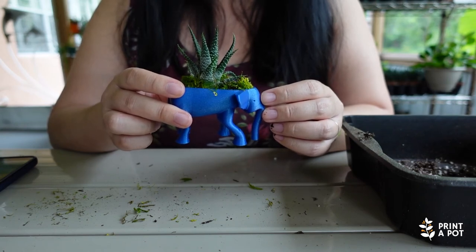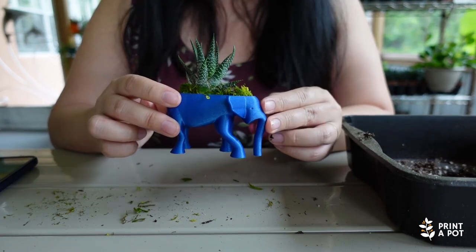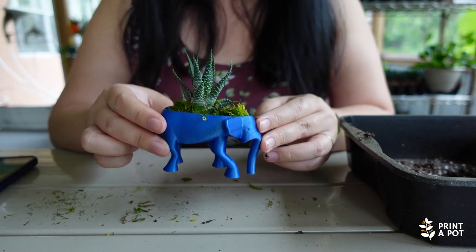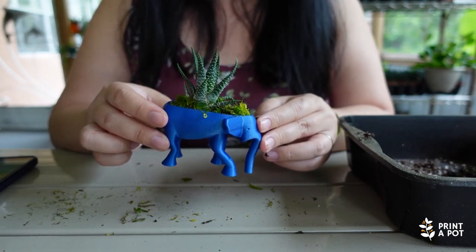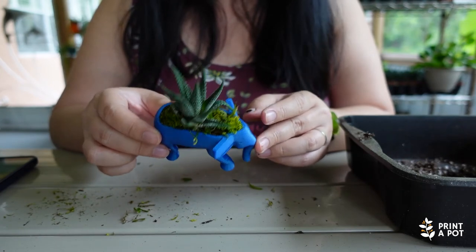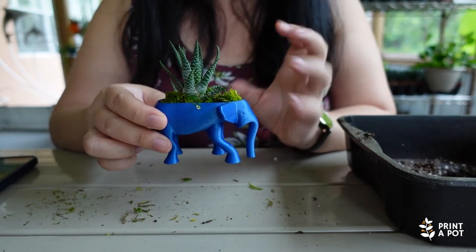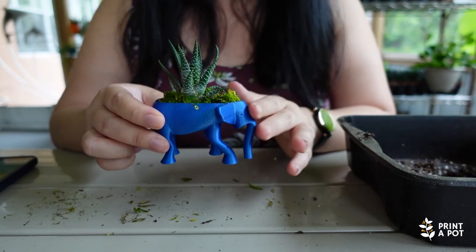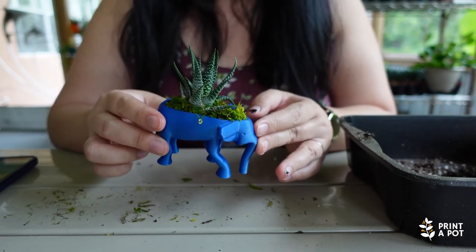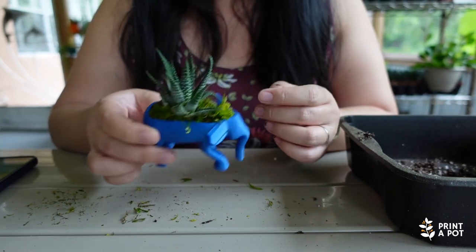Personally, I would probably water it once or twice a month — maybe once a month during the winter and then twice a month during the growing months, like spring and summer. Maybe more often if you have it outdoors where the heat and sunlight would let it dry faster. But if you keep this outside where it can get rain, it's going to get really waterlogged.